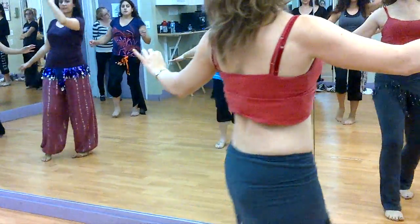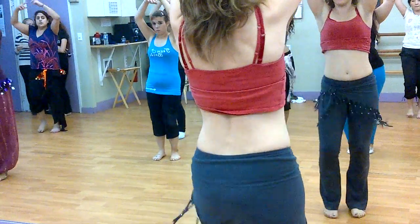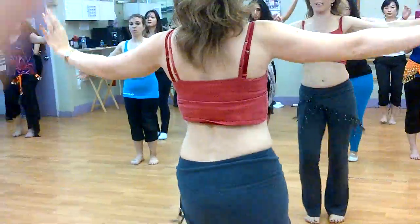Kick, down, up. Chin forward, chin back. Three, four, then. One, two, three, four, five, six. Sail and up. One, two, three, four, five, six. Sail and side.